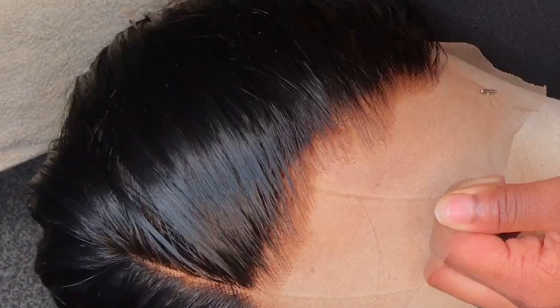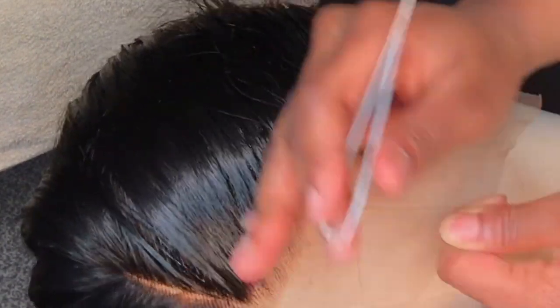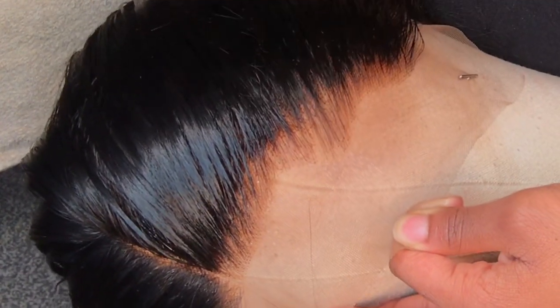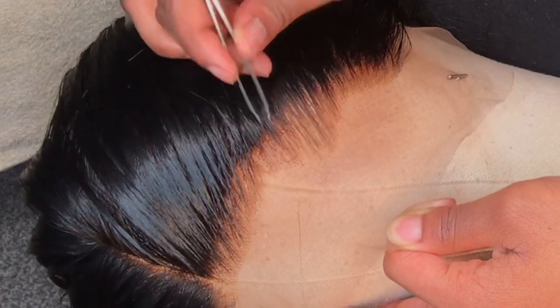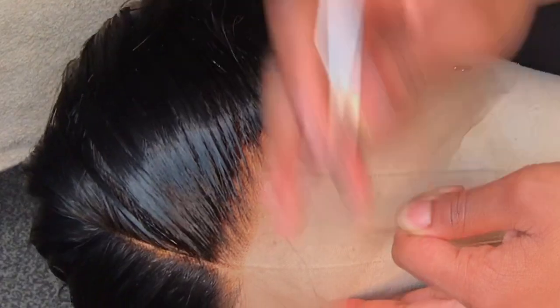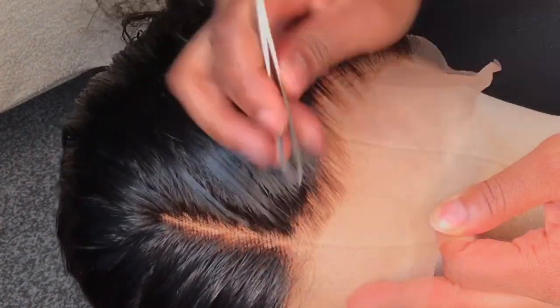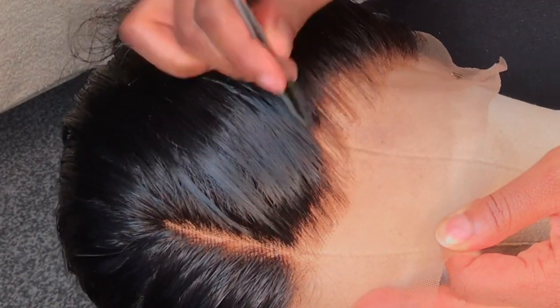Getting in a bit closer so you can see exactly what I'm doing: spray the hair with water and pluck where the hair is dense — all that thick dark hair behind the hairline. Take your time, don't rush. This is sped up but honestly it's very time-consuming; just take your time so you don't create any bald spots.